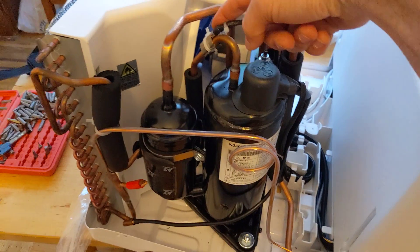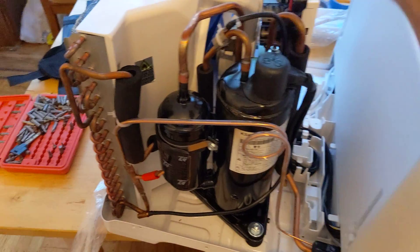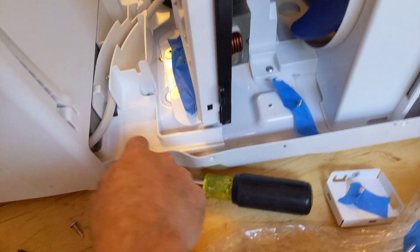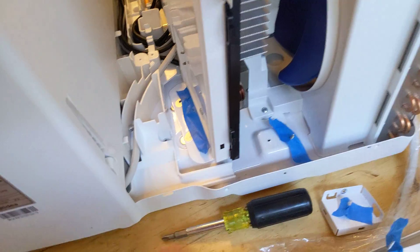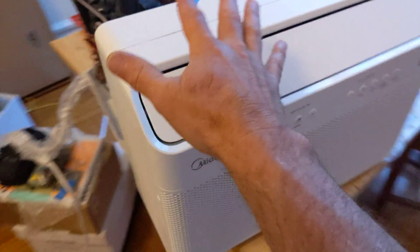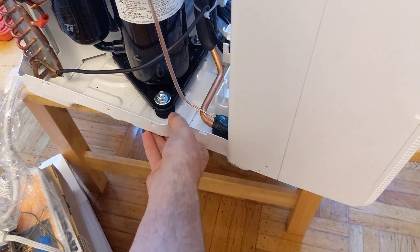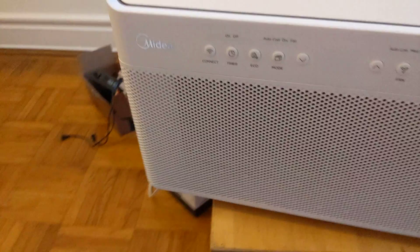These things cost pennies — there's no reason not to use them except that people are just stuck on old designs. So glad to finally see someone using modern design principles in these window units. This little gutter here directs the condensate into the tray we were looking at before. And over here on the inside unit, it's basically just a mini split inside unit bolted onto this rail to hold the whole thing together.